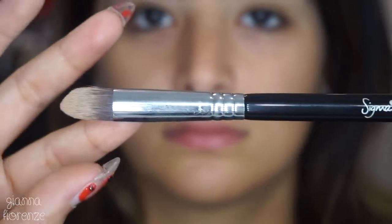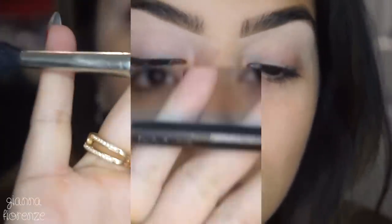For primer, as always, I'm using the Painterly Paint Pot by MAC, applied with a P86 brush from Sigma. This makes it nice and easy so I don't have to dig my nails in there.